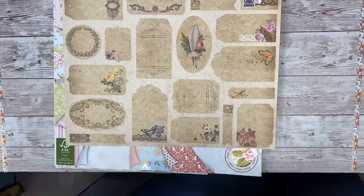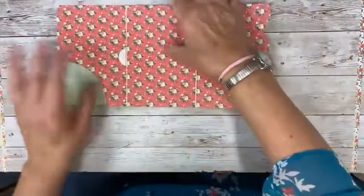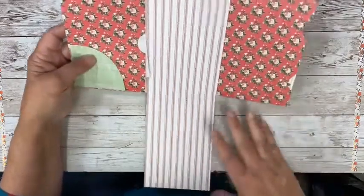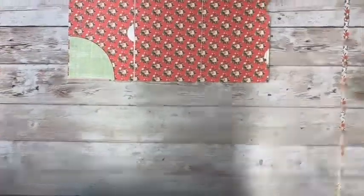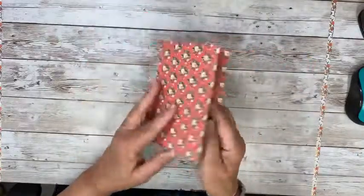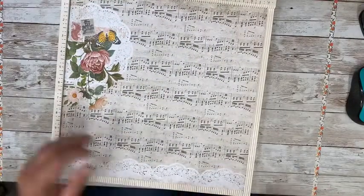First I made a prototype just for the measurements, the shape, and how I wanted it to work. That one I stitched — you could do that if you like to stitch — but I just used tape for the second one, and here's the little pocket. Always make your prototype with paper you don't care about, because there's special paper you do not want to mess up.